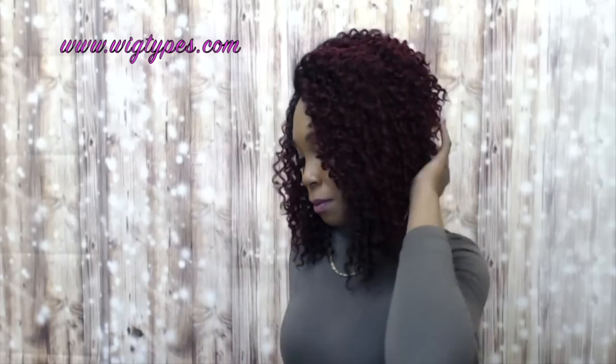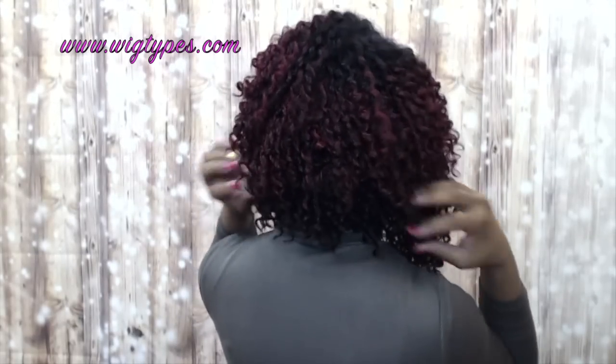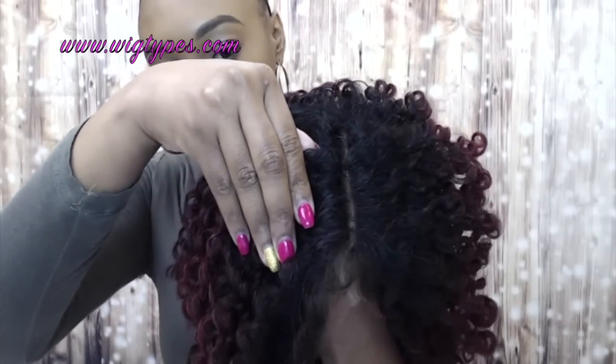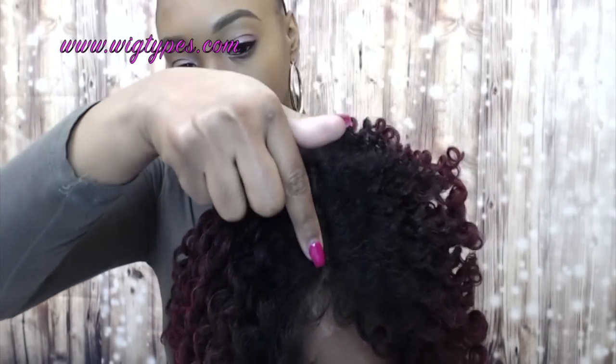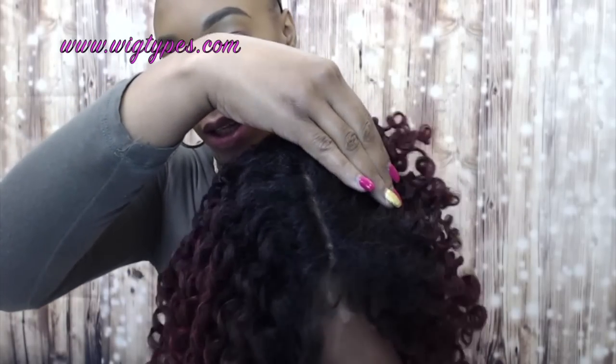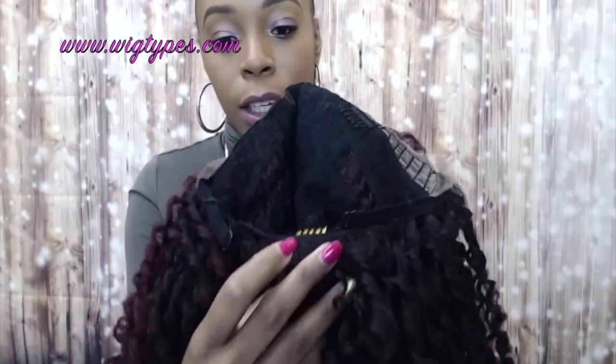Let me turn around so you can see the back. I love this parting because it looks so natural — it's clear, it has hairs in between, but they're spaced out so it looks really natural and not too thick. The unit also comes with two combs up front, one at the back, and it has adjustable straps. This cap is very small as well, so for those of you who have been asking about small cap sizes, these units fit snug but are still comfortable.